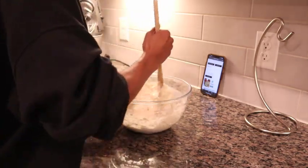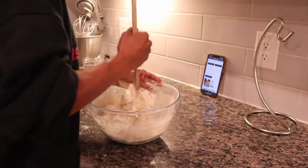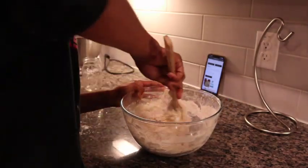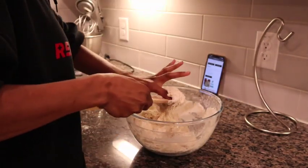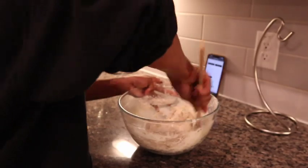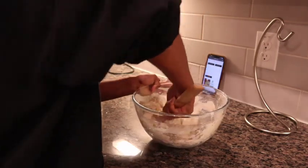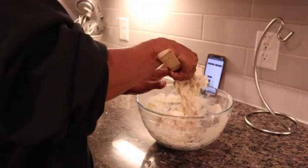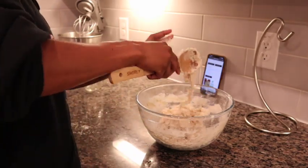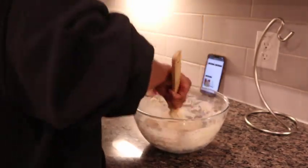I'm just going to mix this up and make sure there are as few dry pieces of flour as possible. I want to make sure everything has touched the moisture, because if it doesn't touch the moisture it doesn't have anything to rise with. If you leave parts dry, it'll literally just be dry clumps.